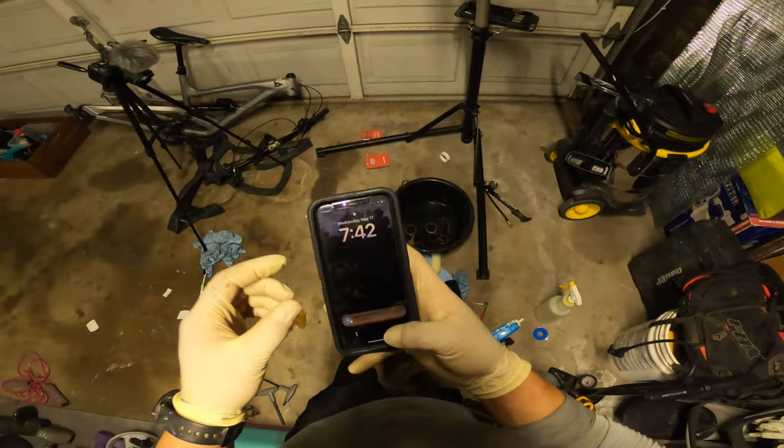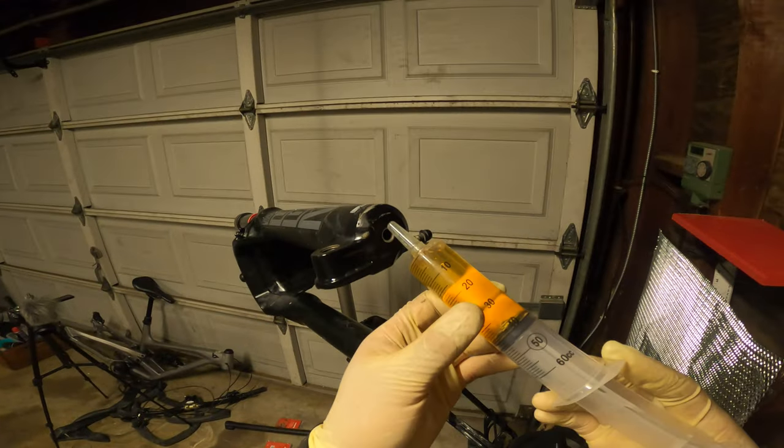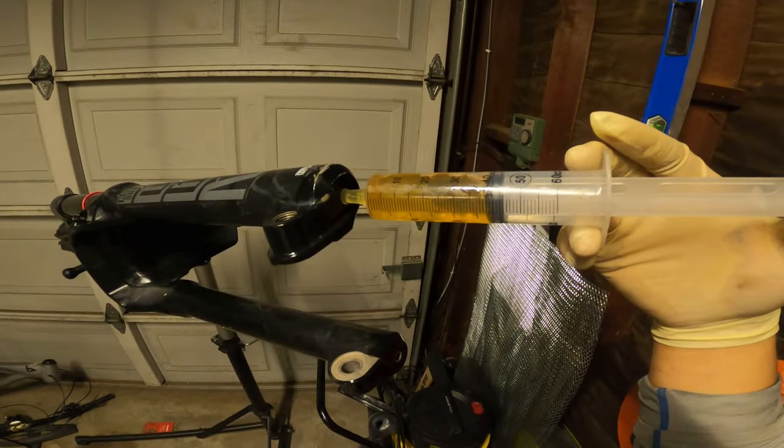Let me Google how much oil this fork needs because it's not the same as mine. Each side is taking 20 milliliters.